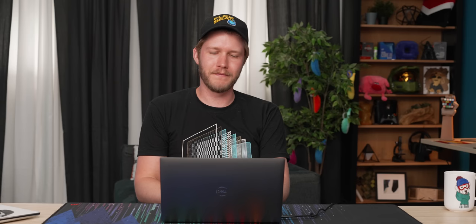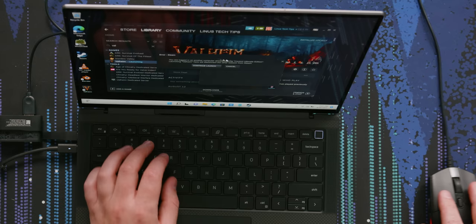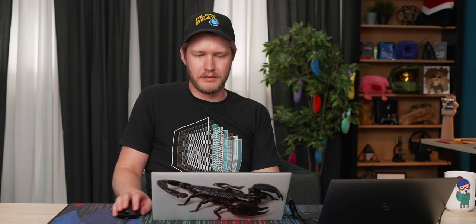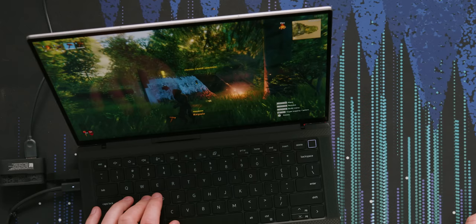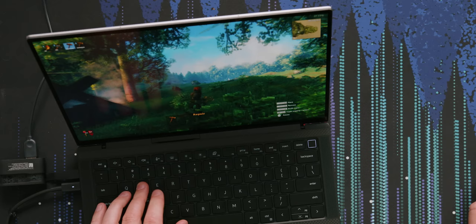It's installed now — thank you. Intel Wi-Fi 6E, the AX211, is legitimately the best Wi-Fi chip that exists. One thing I just noticed: the pixel response times on this display are not great. I don't know if you can see the trails here. My movements on this display feel night-and-day different latency-wise compared to the XPS.